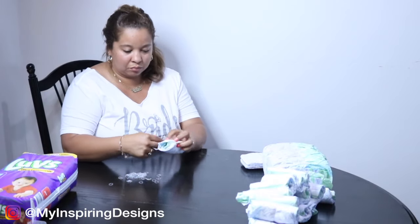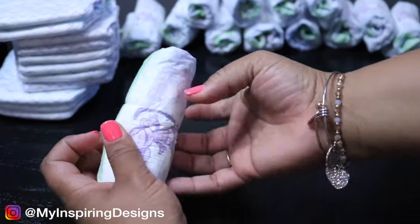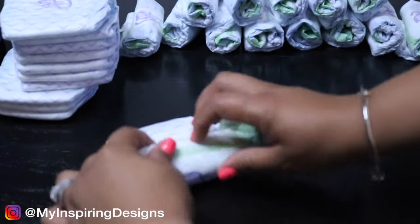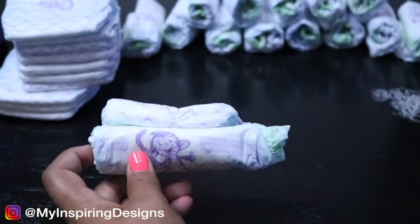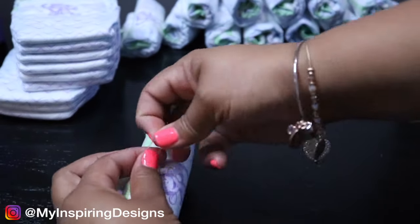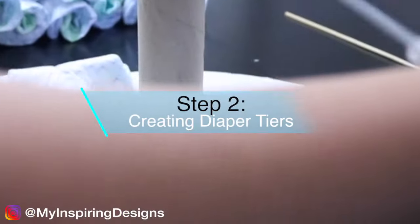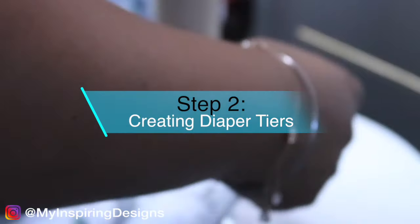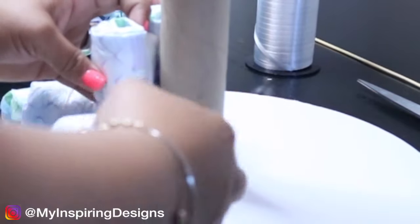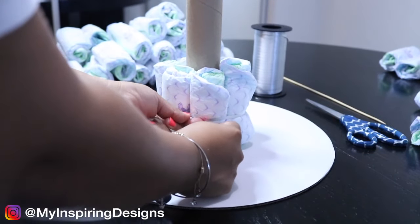Step two is creating our diaper tiers. In this particular step I used the same method from my previous video, however I struggled with this part — I'm not even going to lie. If you want to know how many diapers were used in each tier, I'll link that below in the description box.